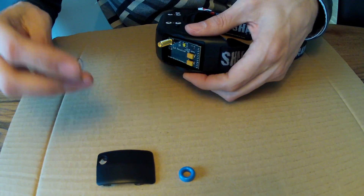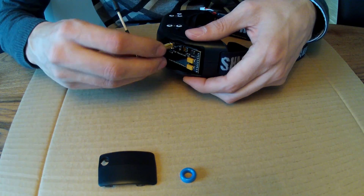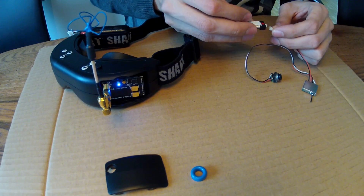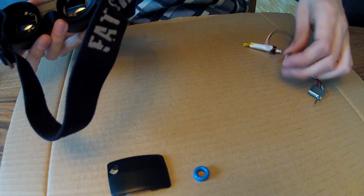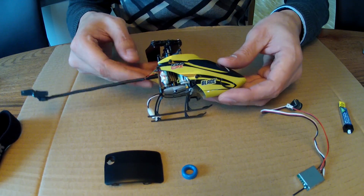Here I just put together the goggles and the good thing about the TBS receiver is that you have all four bands. So it's very easy to just plug in, connect and it works as you can see. You just have to search for your channel.